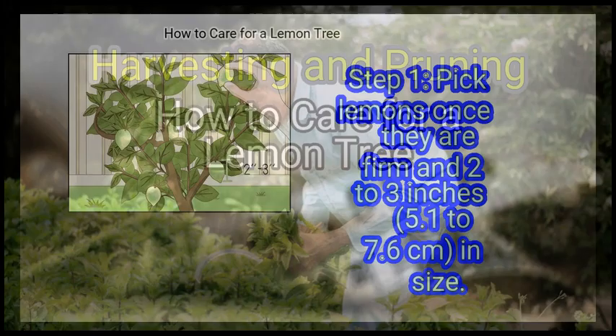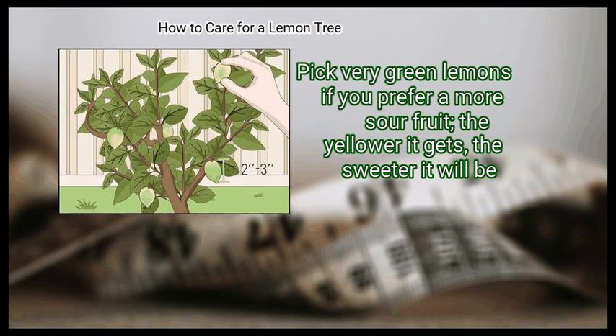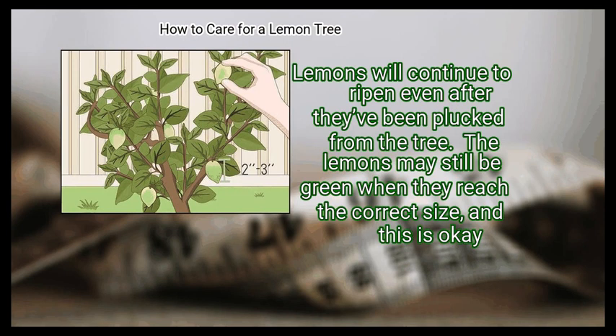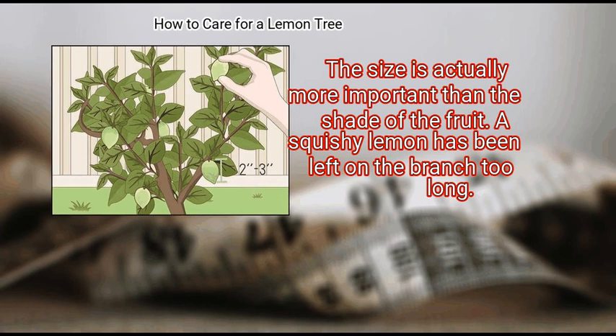Method 3: Harvesting and pruning. First, pick lemons once they are firm and 2 to 3 inches (5.1 to 7.6 cm) in size. Pick very green lemons if you prefer a more sour fruit — the yellower it gets, the sweeter it will be. Lemons will continue to ripen even after they've been plucked from the tree. The lemons may still be green when they reach the correct size, and this is okay. The size is actually more important than the shade of the fruit. A squishy lemon has been left on the branch too long.